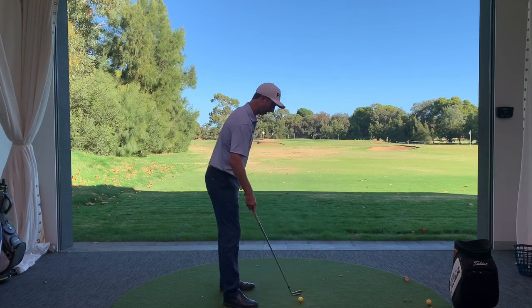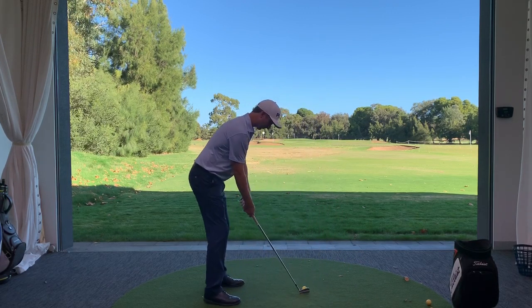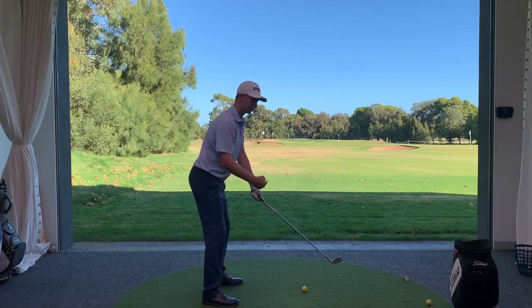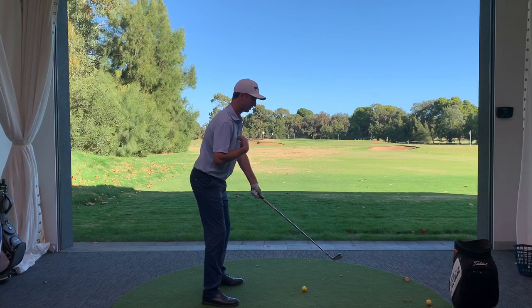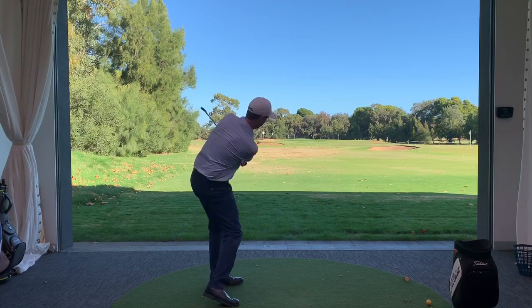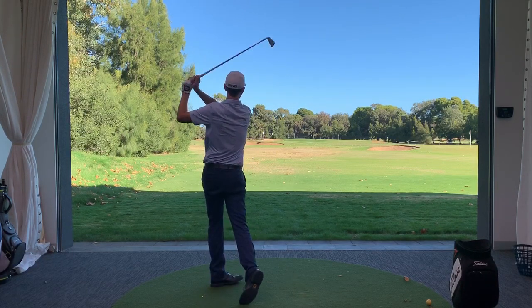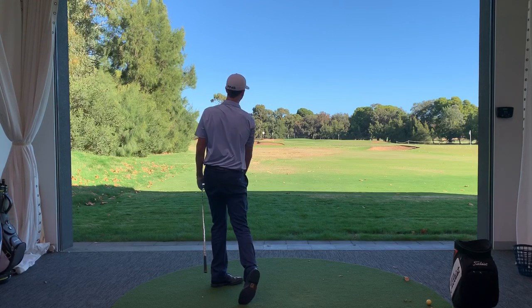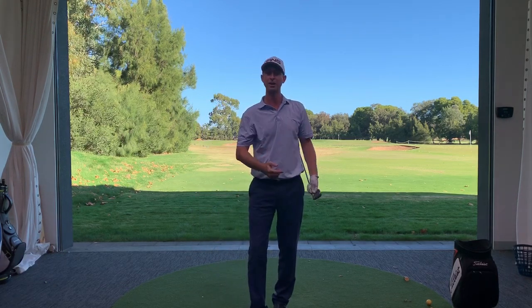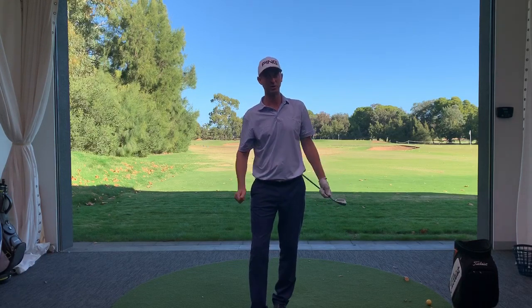Let's give this a go. I take my stance, make sure I'm aligned appropriately, belt buckle moves one inch towards the target, sternum moves one inch away from the target, and now a nice smooth normal swing allows me to strike the ball really cleanly. My weight has transferred naturally without me having to try and change it — a nice straight shot with great consistency.